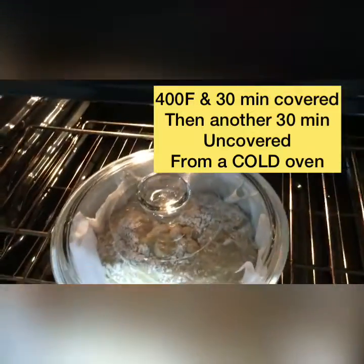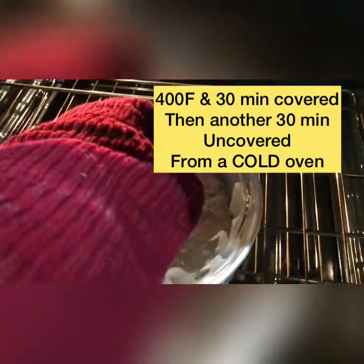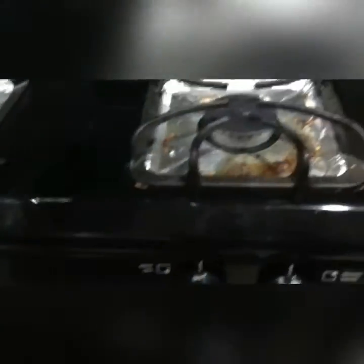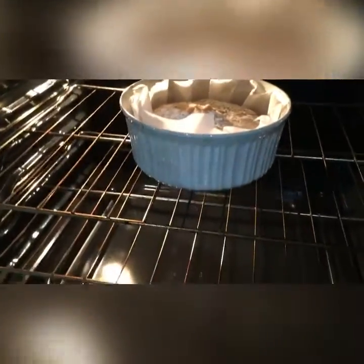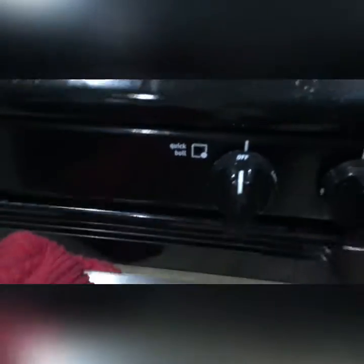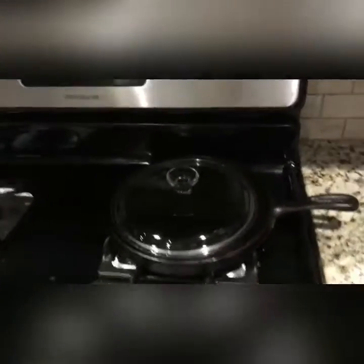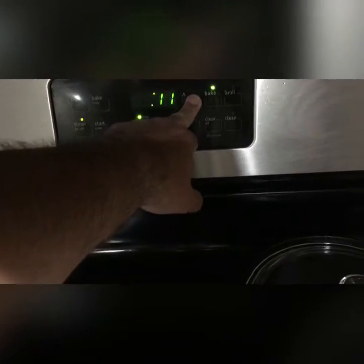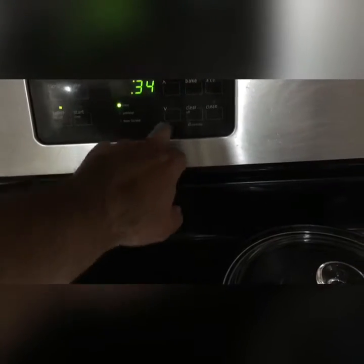The bread has risen — it's almost filled up the pot. I'm going to put this on my handy dandy cast iron, push it back in there. It smells good too. We're going to do another 30 minutes at 400°F, and we should have a nice loaf of bread here shortly.